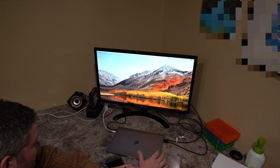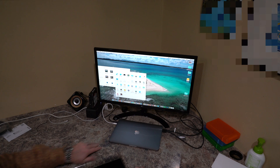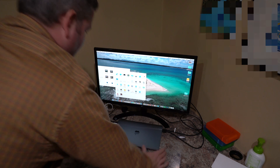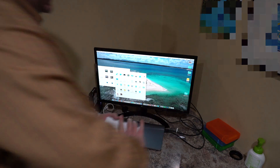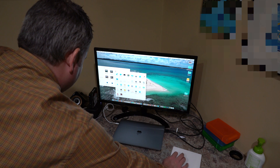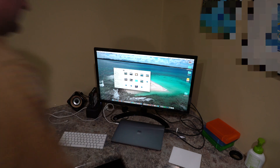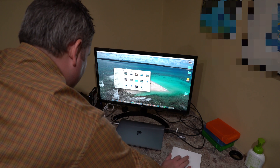Let's close the laptop's lid and see if we can behave as a perfect desktop setup. That's what I was hoping for — now I've got my laptop closed. I've got my Magic Trackpad 2 and my keyboard, so now I can use this just like a desktop computer. This is wonderful. It really is wonderful.